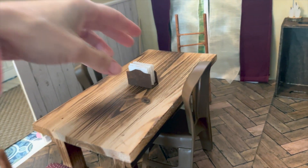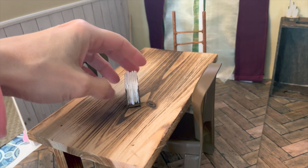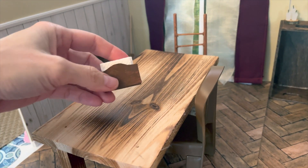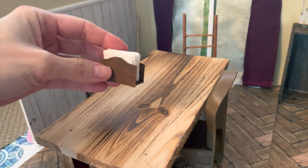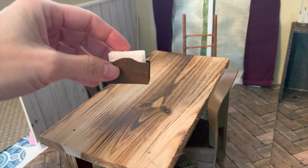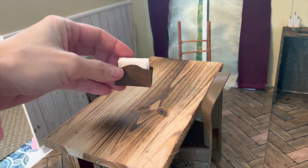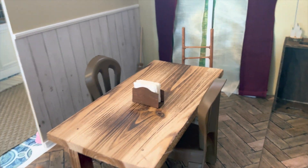I forgot to show our little napkin holder — I tried to make one to match ours. I made it out of recycled cardboard from a cereal box, cut it up, and used basically just one napkin to put inside. I painted it brown to match, of course.